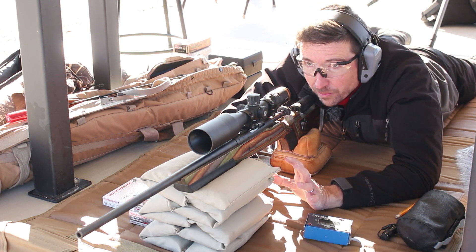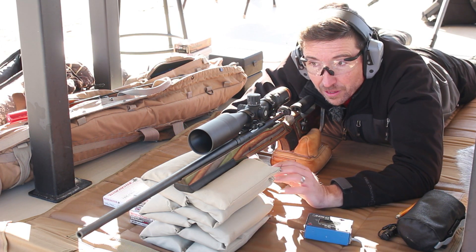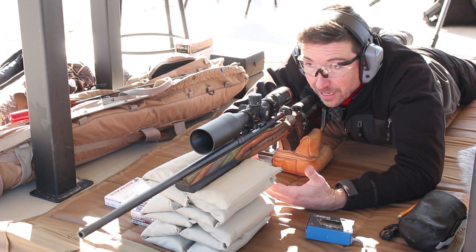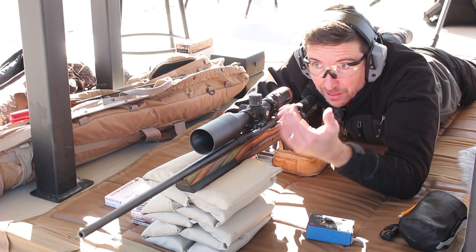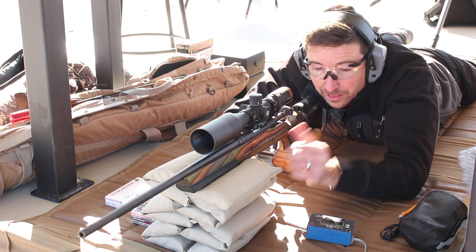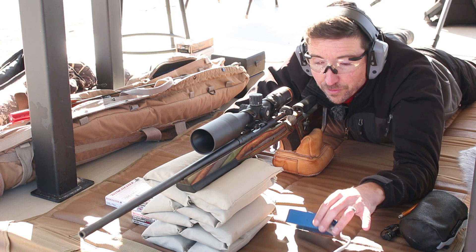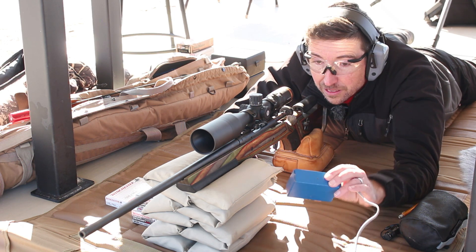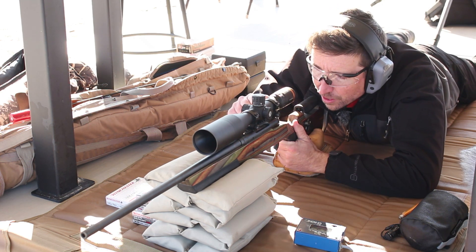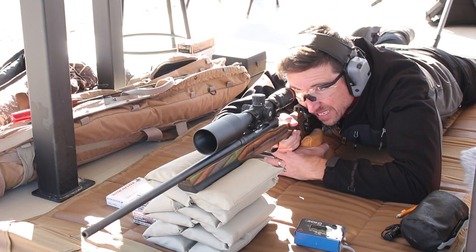Don't worry too much about how it prints on paper — if it groups up nicely, that's fine. It might do the same for your rifle, it might not. There are just differences in barrel lengths and barrel construction that may change how your gun reacts to it, so you have to test it for yourself. But one thing we can all look at is the velocities — they should remain pretty consistent, so if this is good consistent ammunition you should see good consistent velocities.